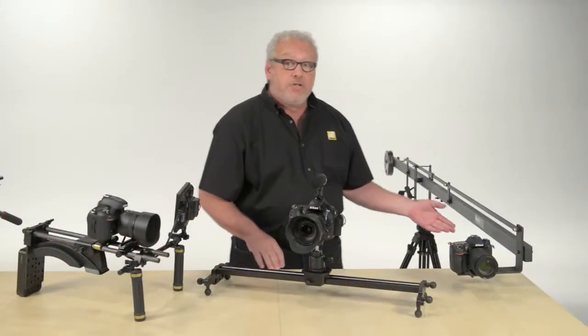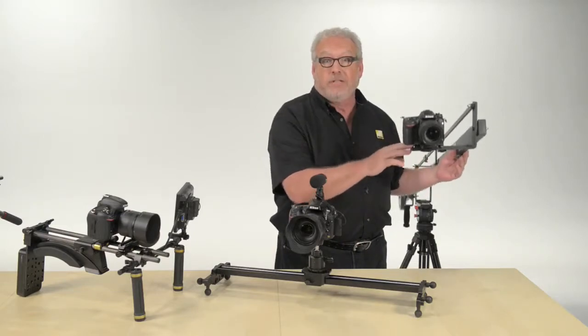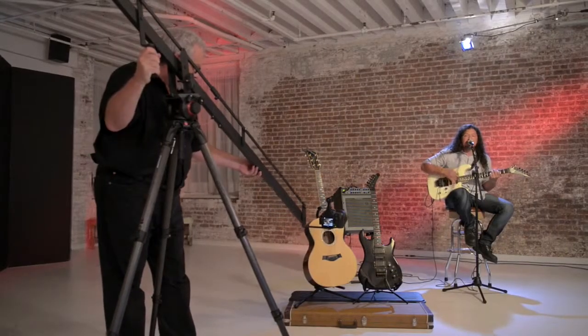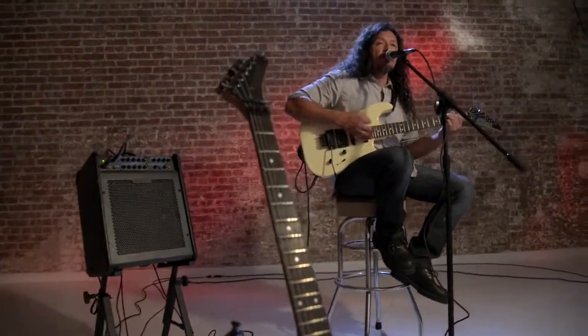This is called a jib arm and it lets you move the camera in nearly any direction as you shoot — up or down, left and right. Some models keep the camera in a fixed position while others let you pan or tilt the camera as it goes through its arc.